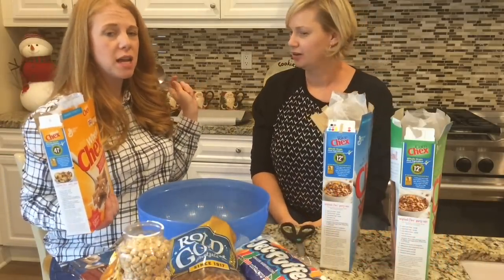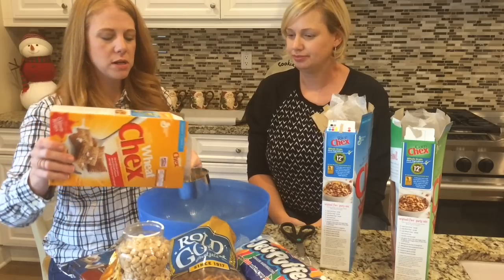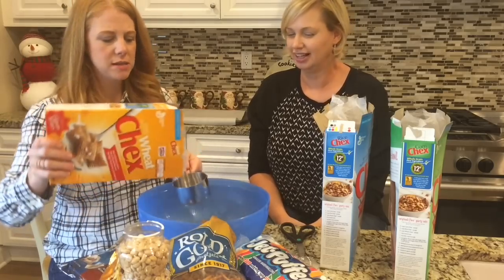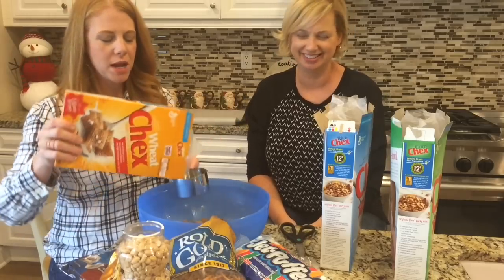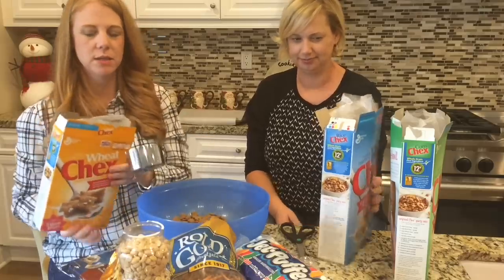Before you start, you're going to need two parchment-lined cookie sheets ready to go when you're done. The measurements are not precise — it's not exact. Three cups each of corn, rice, and wheat Chex.